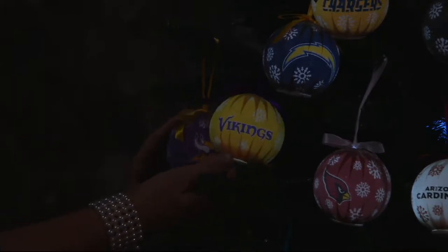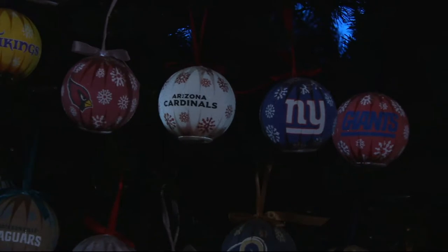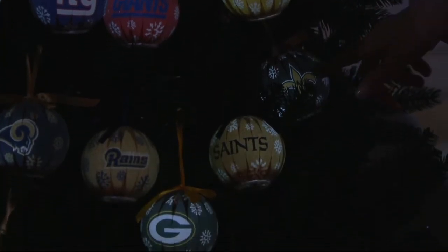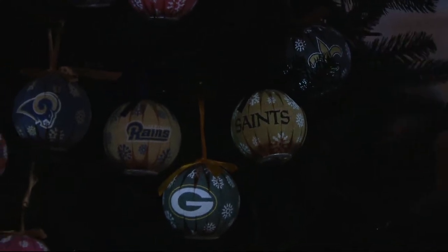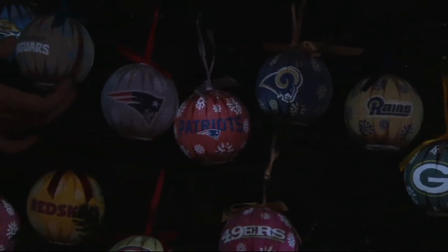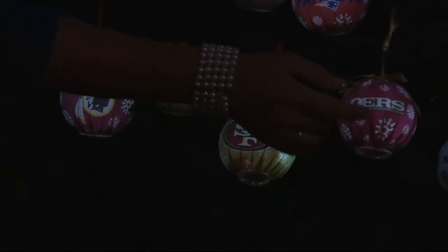On the tree: the Vikings, Arizona Cardinals, New York Giants, Baltimore Ravens, Saints, Tennessee Titans, Green Bay Packers, Rams, Patriots, Jaguars, and down below the Redskins, San Francisco 49ers, and the Seattle Seahawks — with the Green Bay Packers also on the other side.